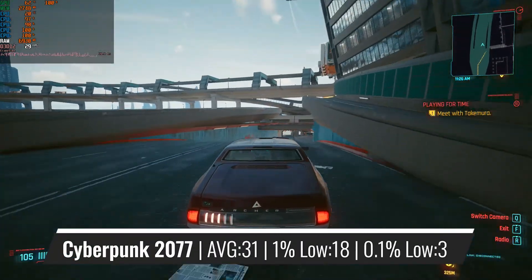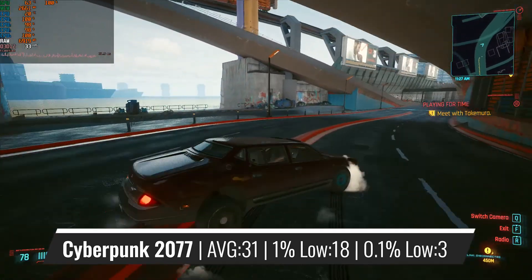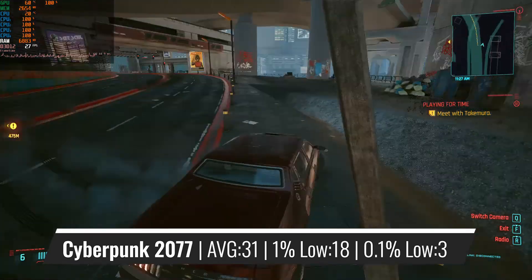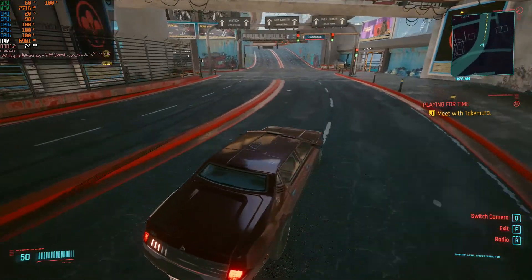To finish off the benchmark list with quite surprising results, in Cyberpunk we can see the best results of today, as the RX 570 was used almost to its full potential, and the average figures are almost the same as with an 11th gen i5, with a few less stutters of course. Overall, this was pretty good performance for such a CPU.